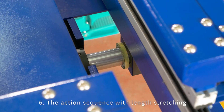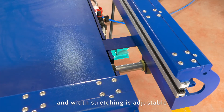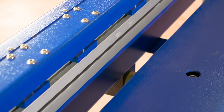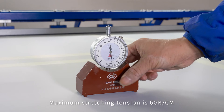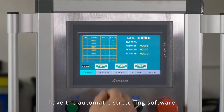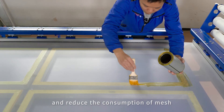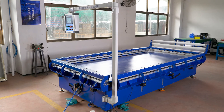Feature six: the action sequence with length stretching and width stretching is adjustable — the machine is flexible and highly efficient. Maximum stretching tension is 60 Newton per centimeter. Feature seven: the intelligent touch screen has automatic stretching software which can intelligently control all stretching functions in order to obtain high output and reduce the consumption of mesh.